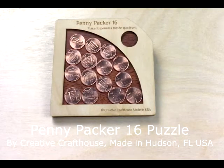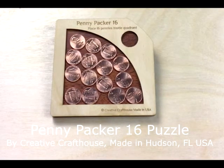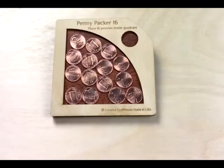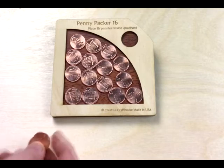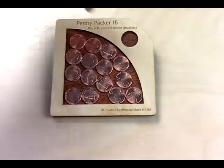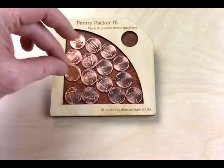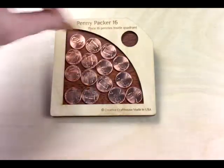Hi folks, David at Creative Craft House to show you the new Pennypecker 16 puzzle. Here we have a puzzle, it's about four and a half inches square, and we have currently 15 pennies, but it will come with a 16th penny located in that little hole there, and your goal is to fit them all in the center here.